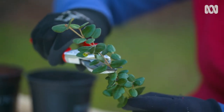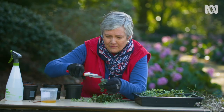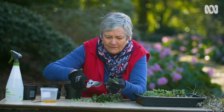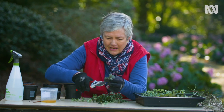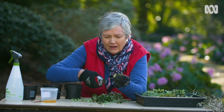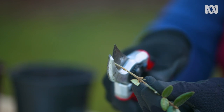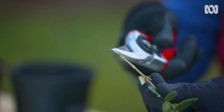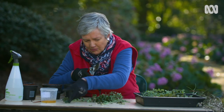This is how you take an ordinary tip cutting. Just snip the top off and leave four or five leaves at the top. Take some of those leaves off down the bottom, as close as you can to the stem without damaging it. Cut just below where those leaves join the stem, because that's where it's going to callus up and where the roots are going to happen. There's your perfect little tip cutting.